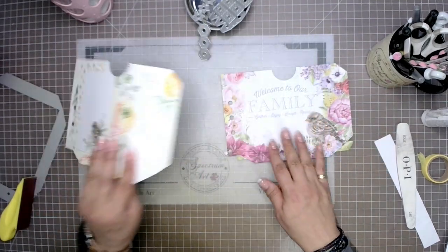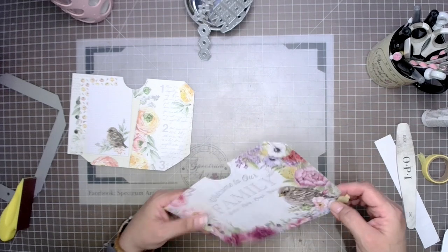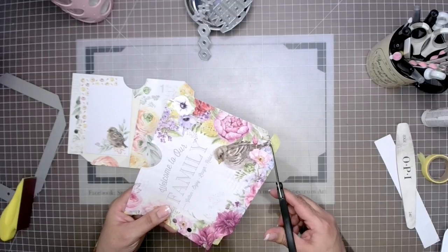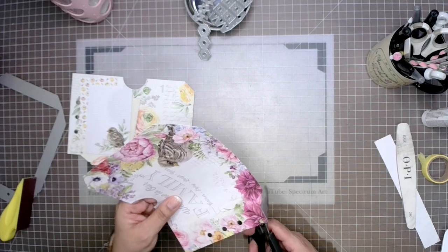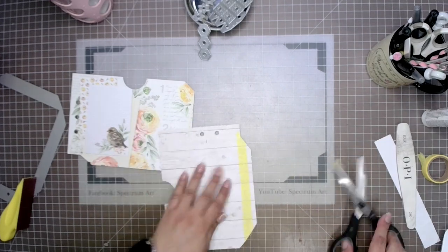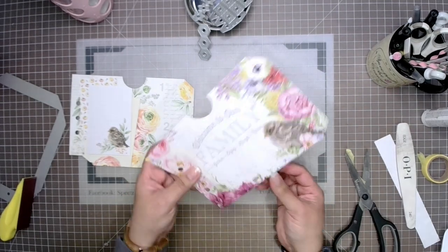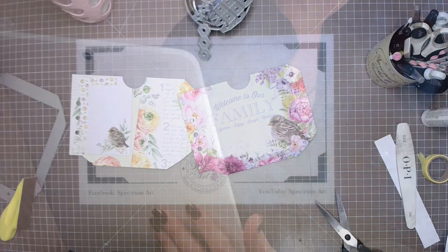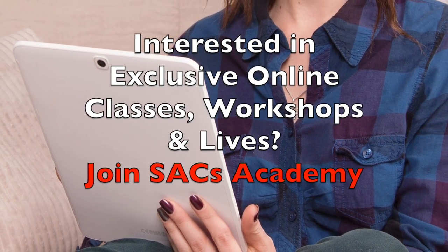Now we have our two pockets, and we're going to be talking about some other choices that we can make. Part of the fun in crafting or creating art is the ability to have lots of choices and make projects our own. If you are enjoying this project, I hope you'll give us a thumbs up. And don't forget that we do have Spectrum Art Creation Academy — it's a great way to support the channel and also get exclusive online classes, workshops, and lives.